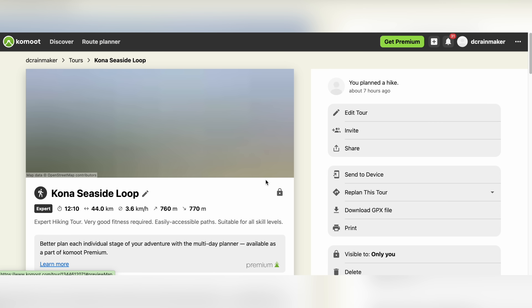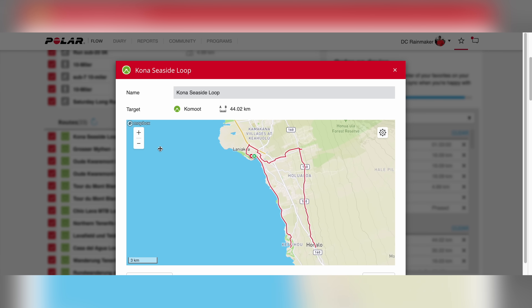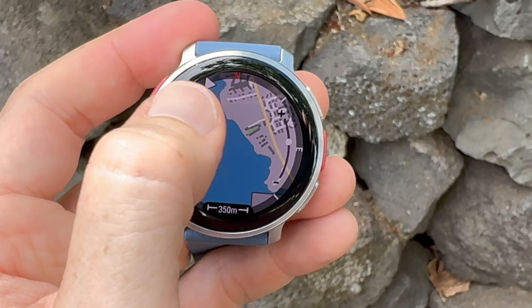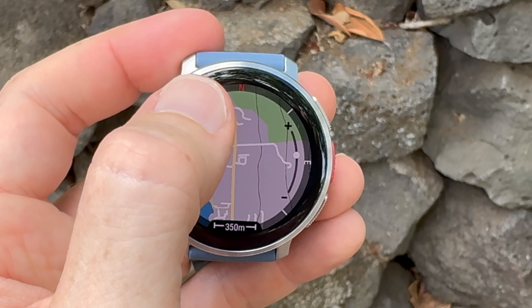When it comes to routing, Polar supports routing with Komoot. If you create a Komoot route, you can push it to your watch and follow that route. However, keep in mind this does require a route planned ahead of time — there is no on-demand routing on this watch. All routes have to be planned ahead of time. Likewise, if you go off-route, it won't do an automatic recalculation; it's just going to basically say your trail's over that way. Polar says this is really just the beginning of their mapping journey — something probably measured more in years rather than months. Still, the maps look beautiful, and you can also use a pan and zoom function to move around.